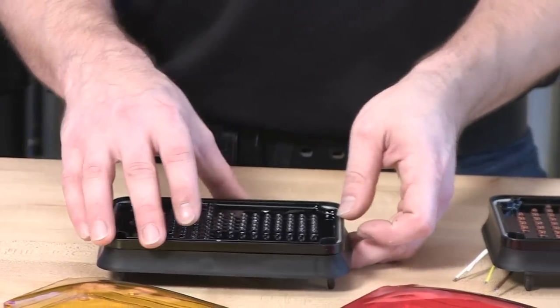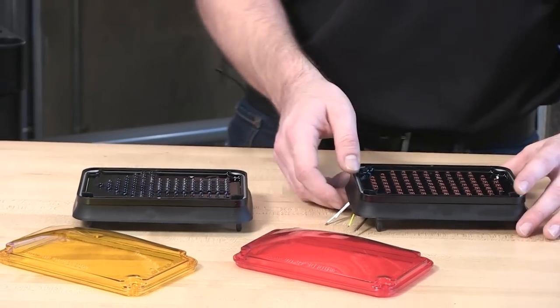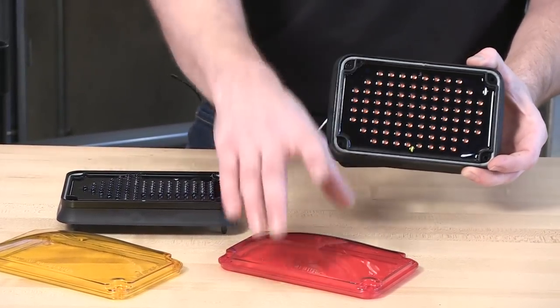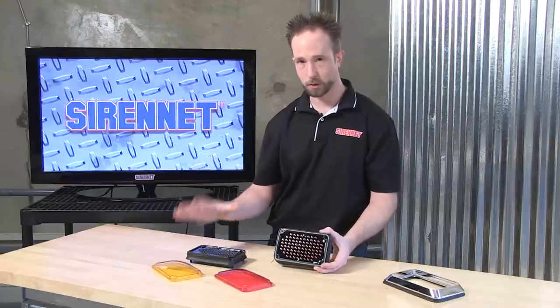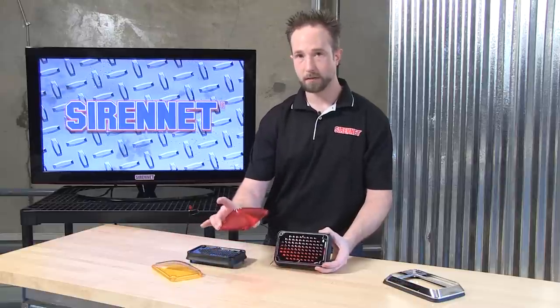Again, 5mm LEDs, and the light head itself on both is a complete epoxy filled unit, so there's nothing to disassemble on these light heads themselves. Only the lenses can be removed. Should one ever suffer damage — a large rock flies up and cracks it, a piece of equipment hits it — it's quite easy to replace.